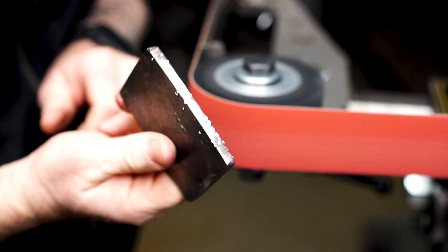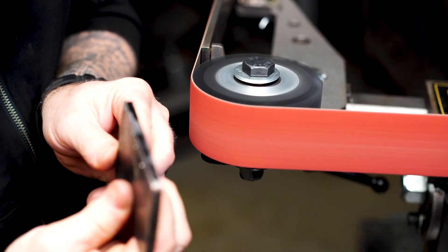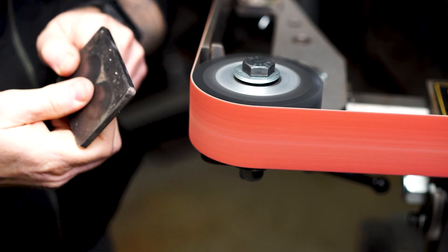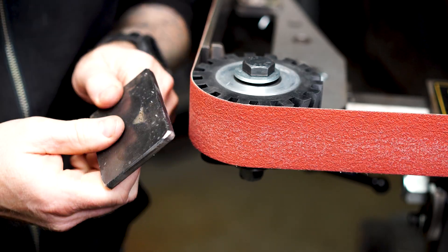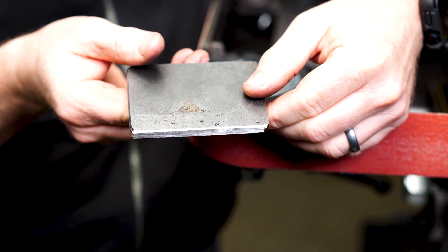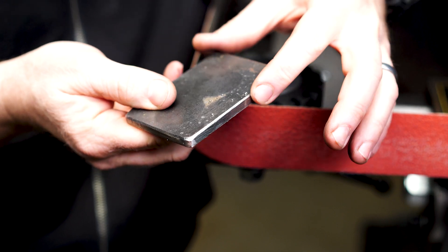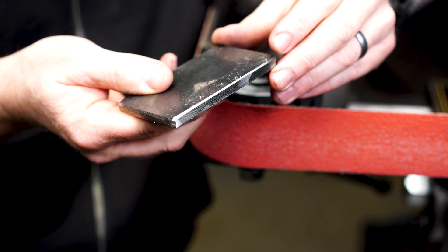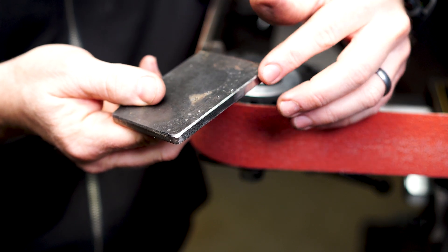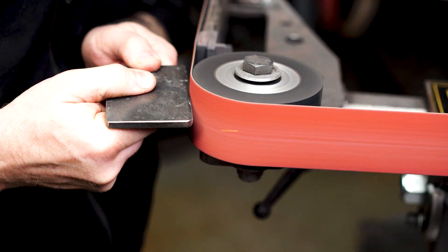Relatively quickly and easily removed the weld spatter from the quarter-inch plate — not a problem. One thing I noticed was a little bit of rounding over when running the edge across, and I did get a little bounce which created a few grooves. I was able to easily remove those grooves by moving over to the flat platen. I also managed to put a chamfer on one corner just to see how it went — it looks pretty smooth with no variation. Now let's try the solid wheel.